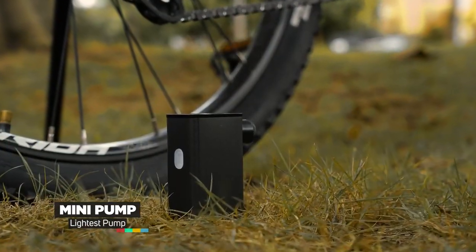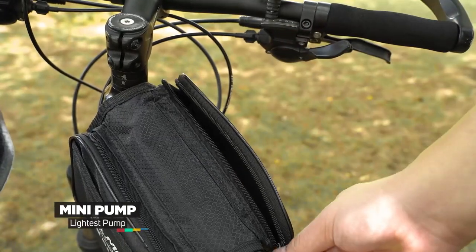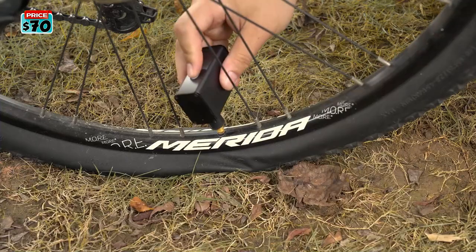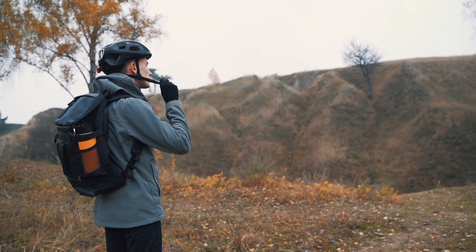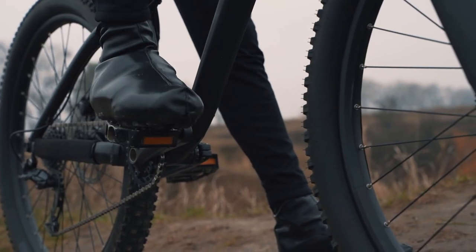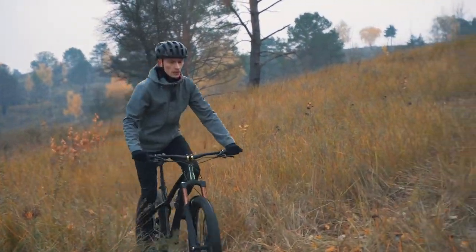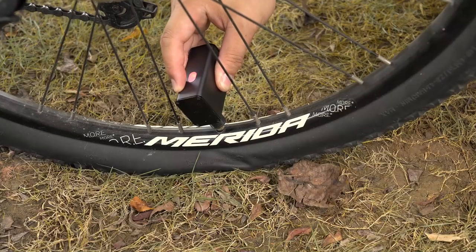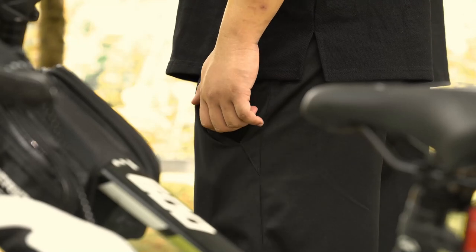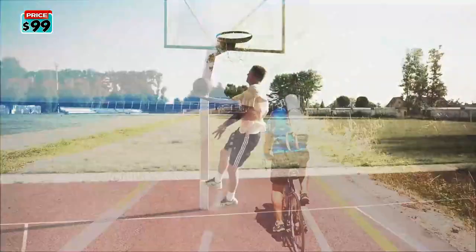Meet the new generation ultralight mini pump, which weighs only 115 grams and easily fits in your pocket. Pump up in a snap — up to 80 PSI in just 70 seconds, with a wide range of adaptability. Built-in 350mAh rechargeable battery for wireless use. No need to worry about troublesome cable length adjustments or tangles. The mini pump is equipped with a Type-C port and takes only 25 minutes to fully charge. As small as an AirPods case, it weighs only 115 grams, making it highly portable — you can take it anywhere. The mini pump is priced at $70.